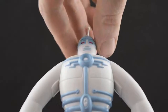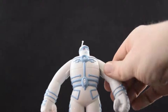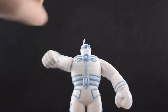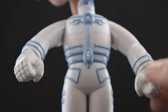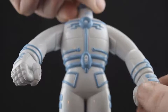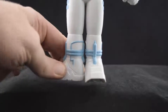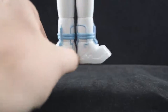His head moves side to side but does not spin. His arms spin all the way around, just like this, on both sides. His hands spin all the way around on both sides as well. His feet both spin out to the sides but not all the way around.